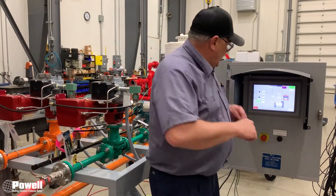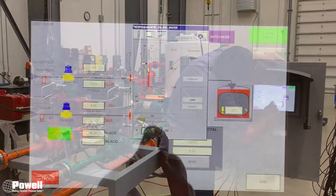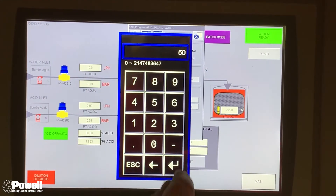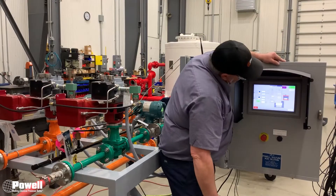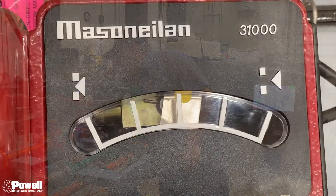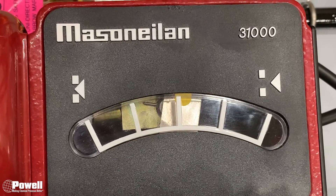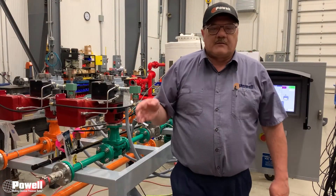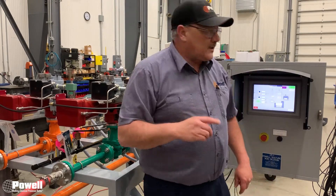Next, go to 50% — hit the CV area again and type in 50. Come back to the gauge on the Masoneilan valve and make sure it is at the 50% indication. Then do that same process for 75% and 100%.